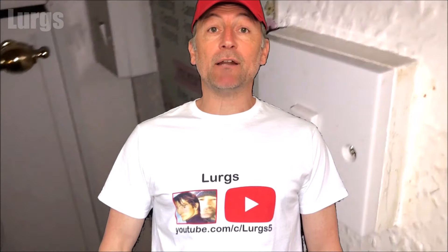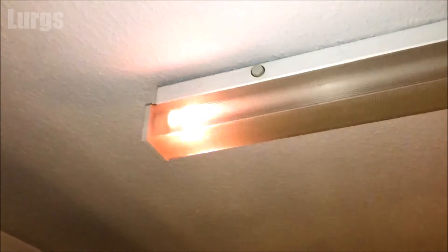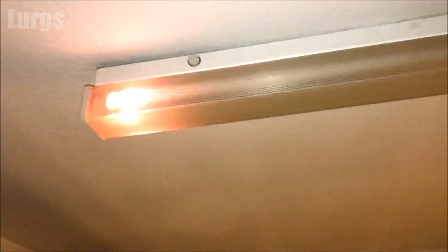Hello everybody, Lurgs here. Welcome to my channel. Today it's how to fix a flickering fluorescent tube light. If your fluorescent tube light is flickering when you turn it on, it could be that the fluorescent tube is on its way out, but it could just be a worn out starter motor. So before you replace the bulb, it's definitely worth replacing the starter motor first, which is a nice easy fix — and that's what we're going to be doing right now.